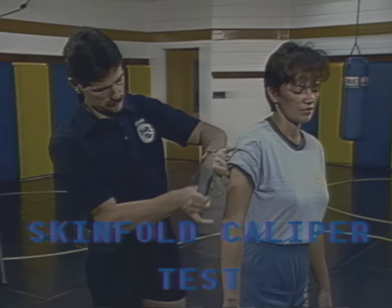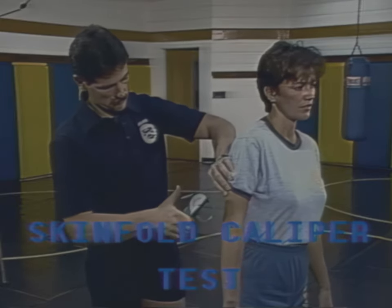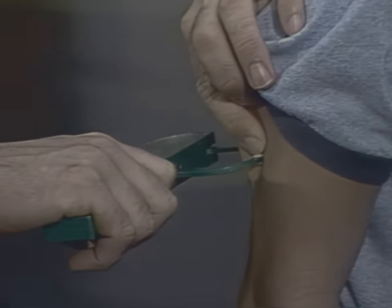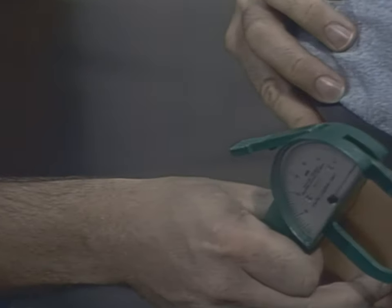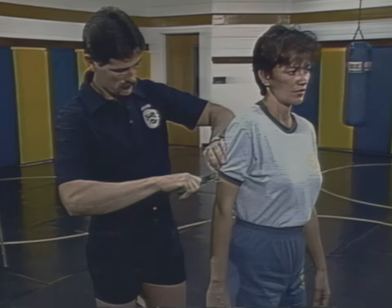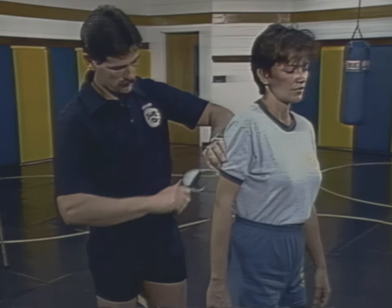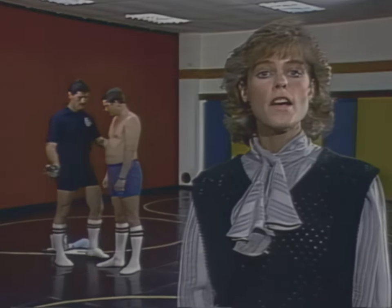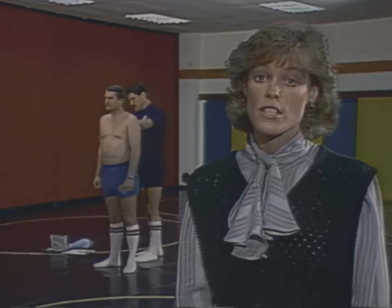The skin-fold caliper test measures the overall percentage of body fat. It has been determined that obesity is very prevalent in the law enforcement career field. This condition can lead to heart disease, diabetes, cirrhosis of the liver, hernia, intestinal obstruction, and other health problems. Therefore, a way to control and measure fat in law enforcement officers is essential.